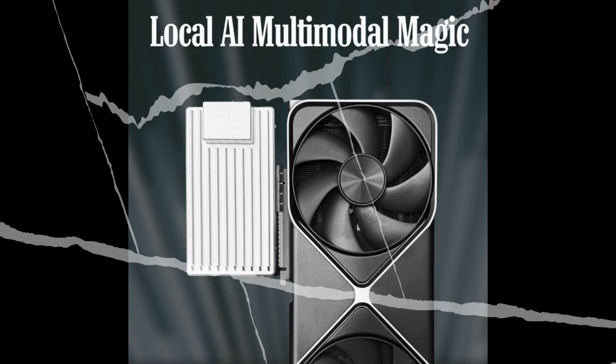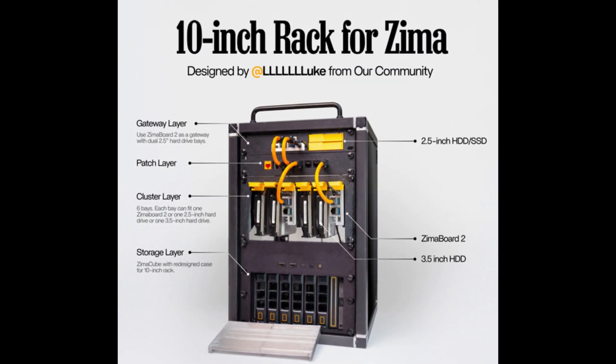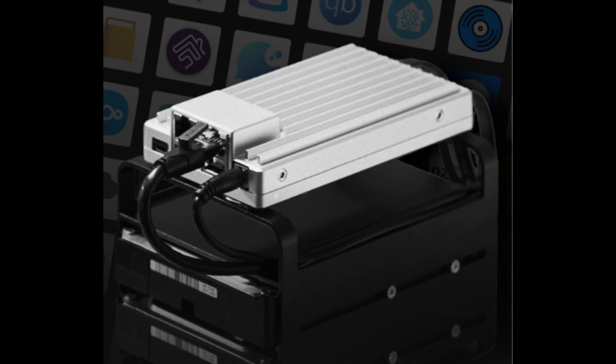Perhaps the most significant feature remains the integrated PCIe slot, likely Gen 3x4, offering unparalleled expansion possibilities for an SBC, allowing users to add graphics cards, dedicated network cards, storage controllers, or other peripherals.